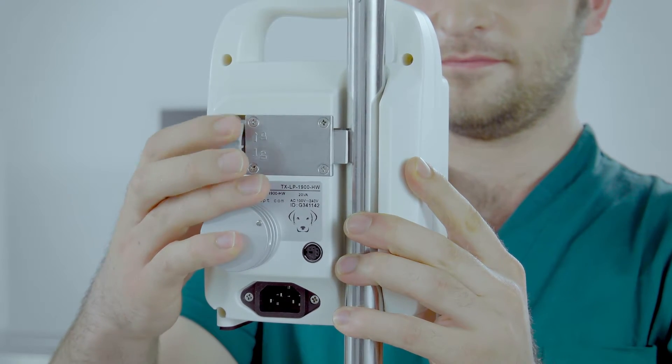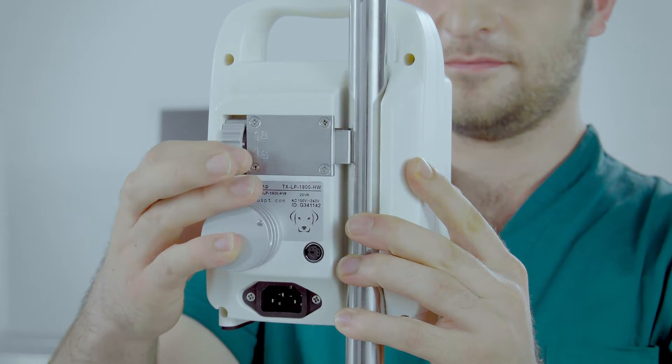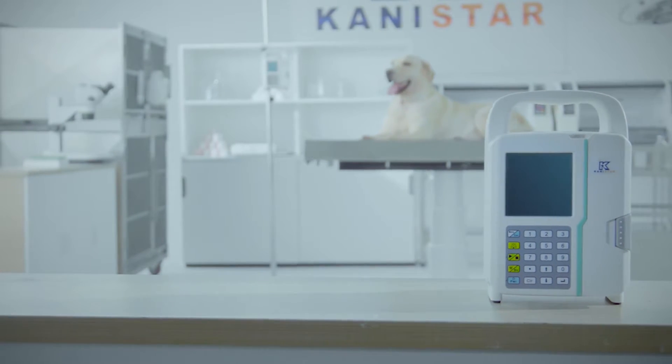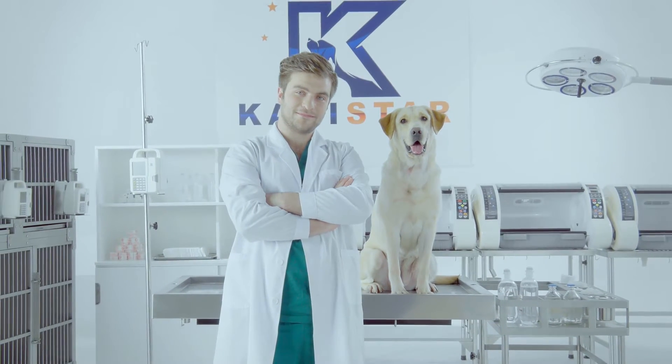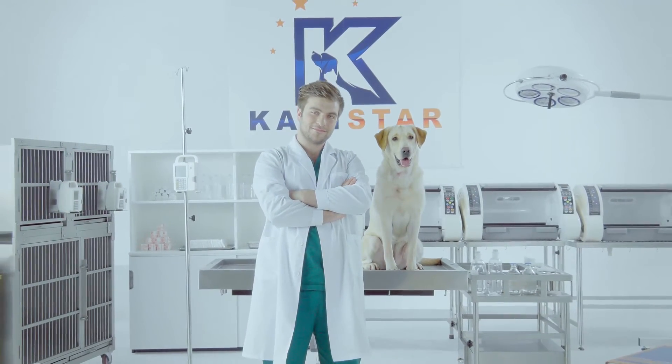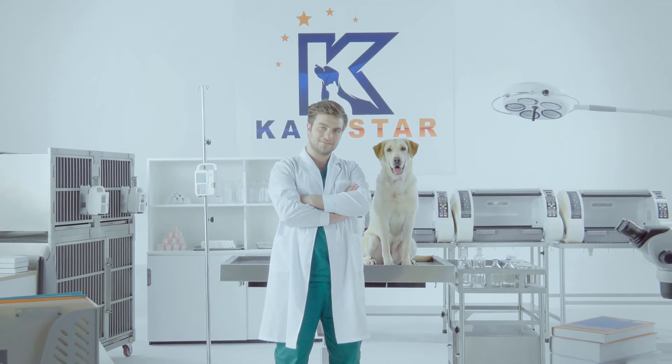Easily mounted to cages, doors, or infusion bars. Canistar TransVision LP1900 Infusion Pump — a truly pet-orientated infusion pump. Presented by Canistar Group.